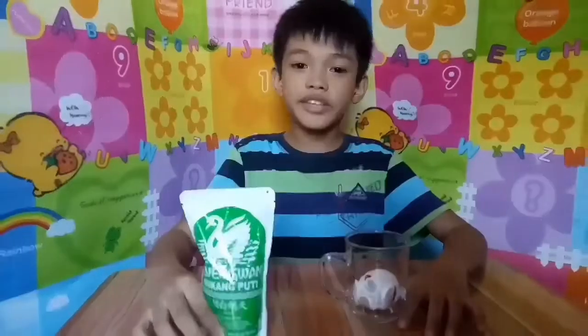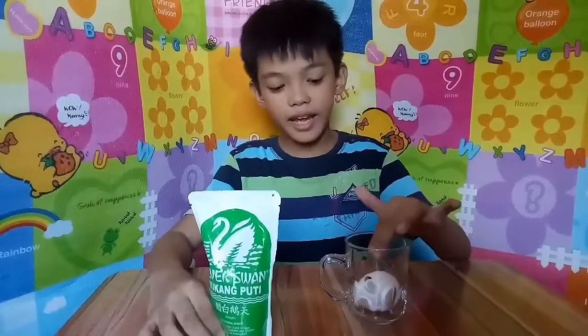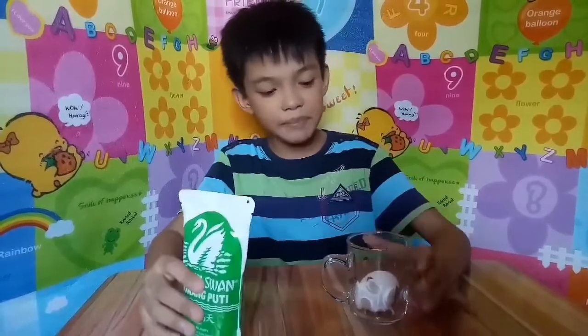Today, we will make a bouncy egg. In this experiment, we will need an egg, vinegar, and a transparent glass.